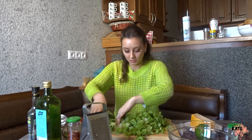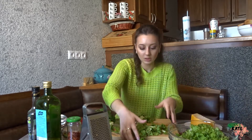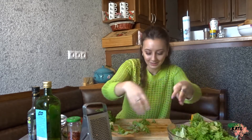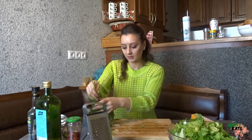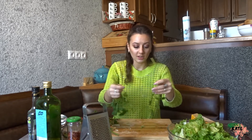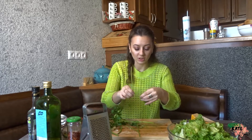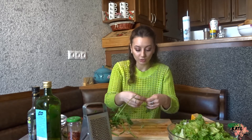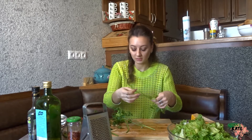Now I'm going to put my lettuce in the bowl. By the way, wash your hands because we're going to be using our hands a lot here. Let's take our greens. You don't have to add avocado — I just really love avocado, that's why I'm adding it. It also adds some creaminess, and avocados contain very healthy oils and fats.